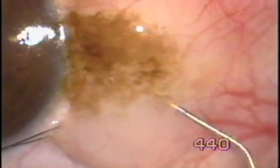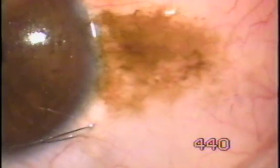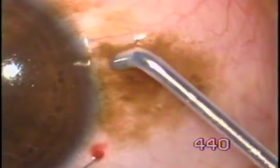The conjunctiva gets ballooned. Then we take a 600 micron fugoblade tip and apply the minimum energy.